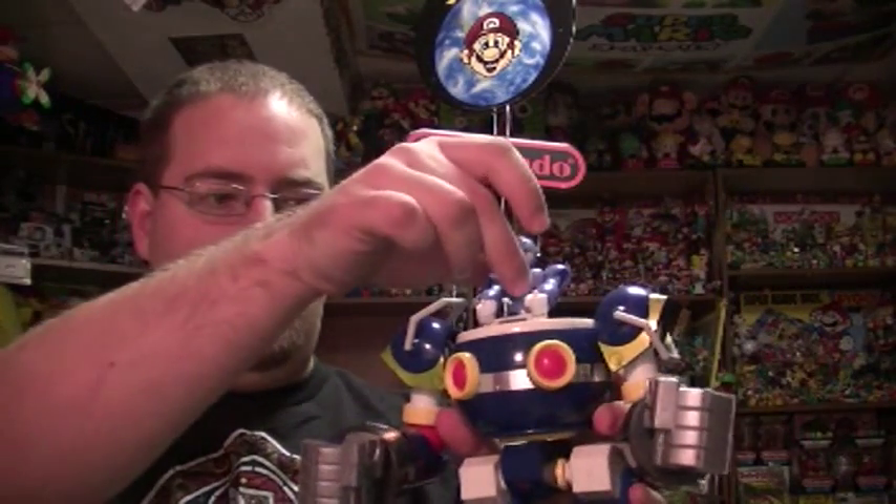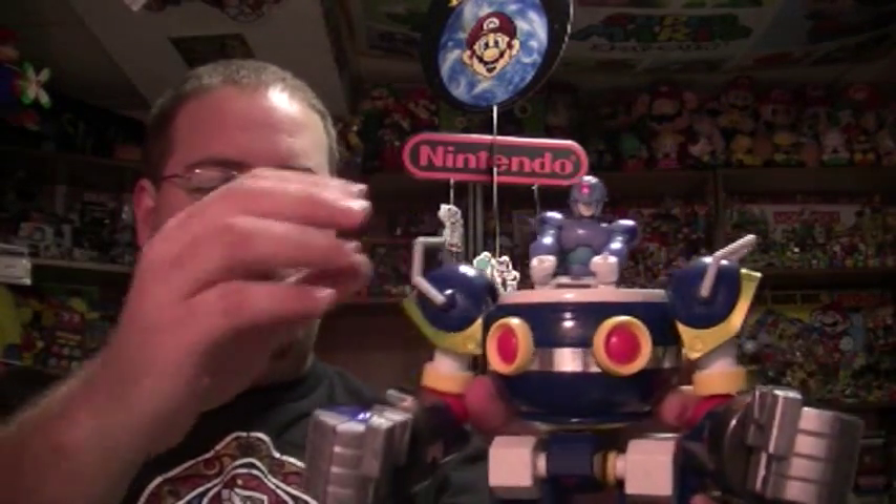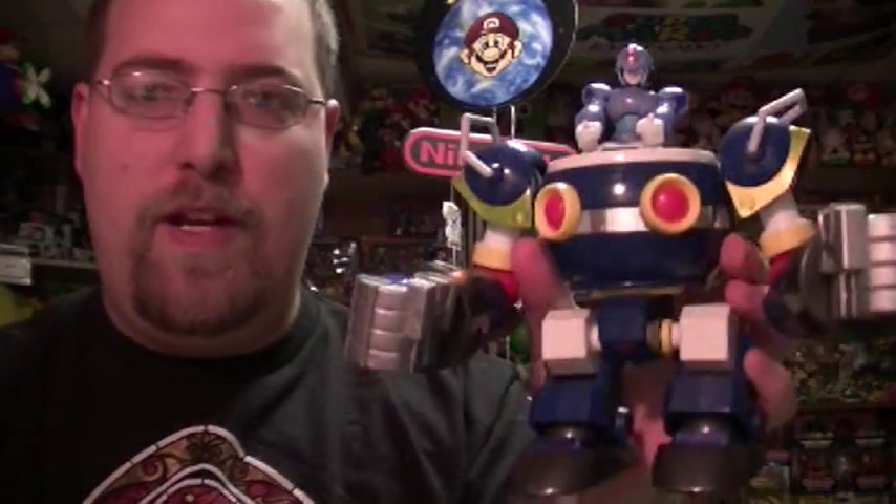It's the Mega Man X3 Chimera Ride Armor model kit figure. This actually has two different versions — it can mold into the Chimera, which you see here, or the Hawk Armor from Mega Man X3. Most of the characters that have model kits come from Mega Man X3. Here's Vile, for example. So let me just show you some of the features of this awesome figure.